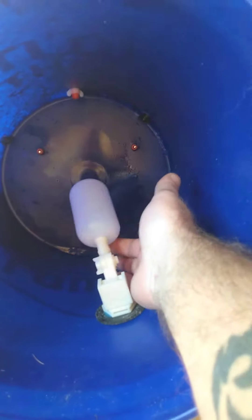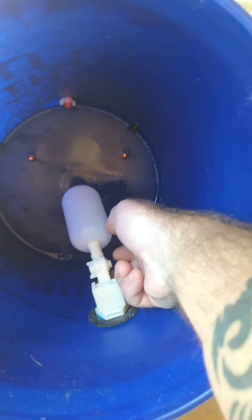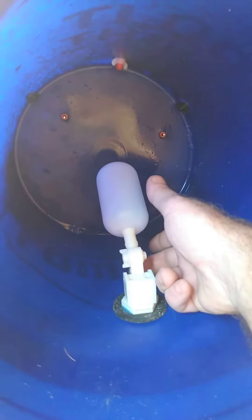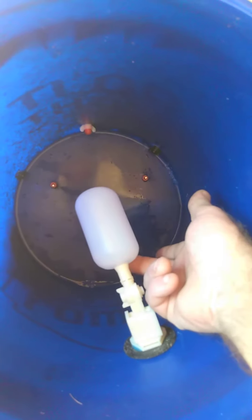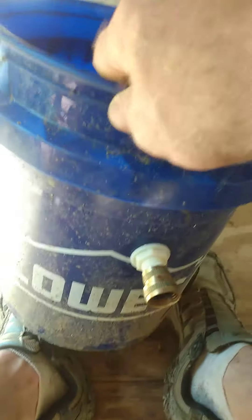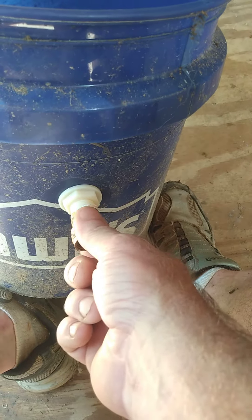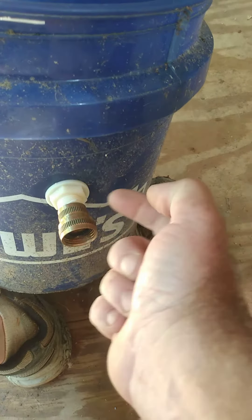So I picked up this part — it's kind of like the inside of a toilet. Water comes in underneath, and once it fills up it shuts off. That keeps the water constantly being rotated. It comes through the side of the bucket.